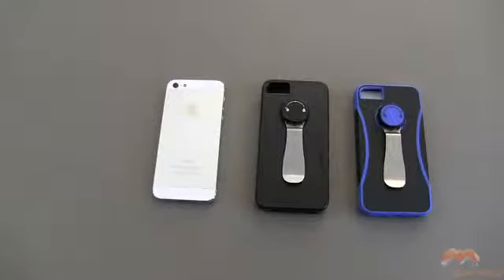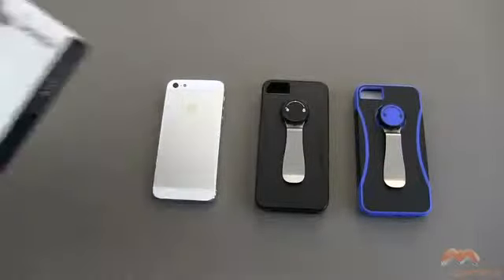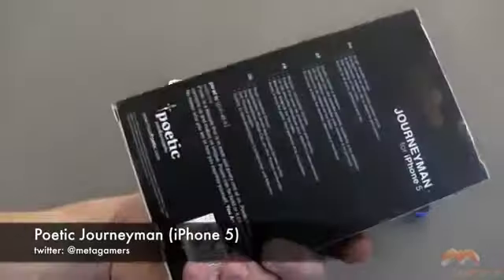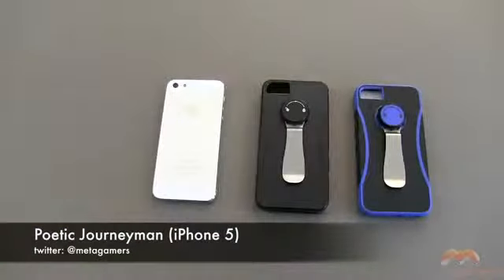Hey, it's Rick here, and if you're looking for a more durable case for your iPhone 5, I've got one by Poetic you might want to check out. It's called the Journeyman, and here's the packaging that it comes in. It's going to run you just under $30.